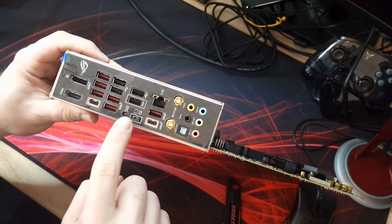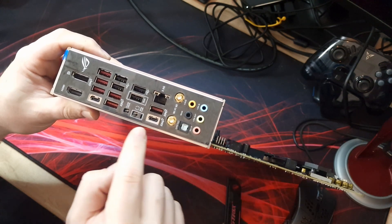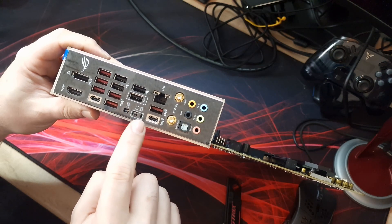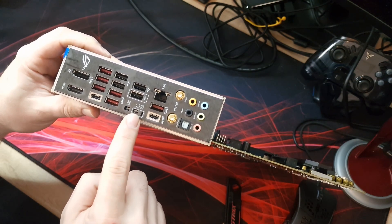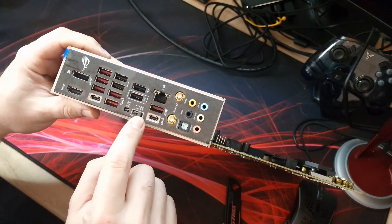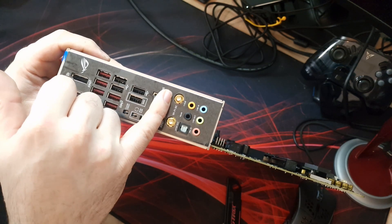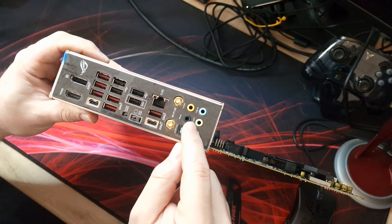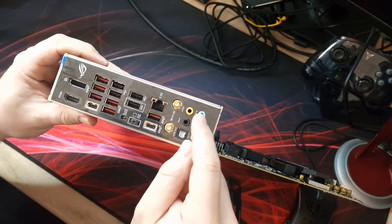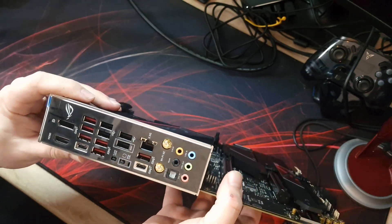There's a clear CMOS button on the rear I/O so you don't have to jump any pins inside the case - very convenient. There's also BIOS Flashback, allowing you to update the BIOS without a CPU installed using a USB drive. Then we've got the two Wi-Fi 6E antenna connections, an S/PDIF optical audio output, and rear audio jacks including center/sub, mic in, line out, and line in.